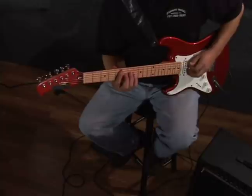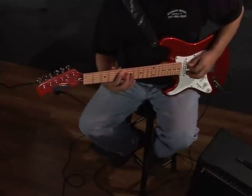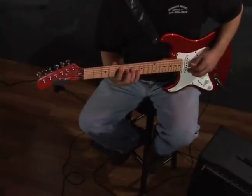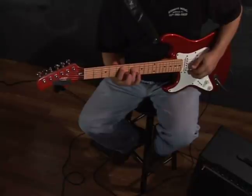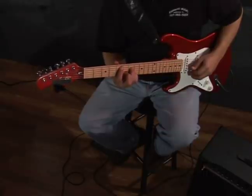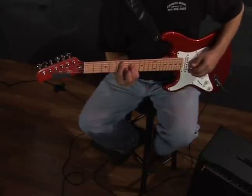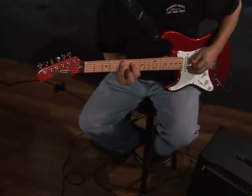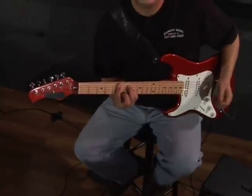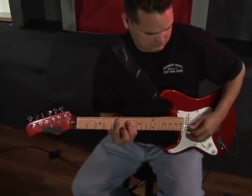When you play down here on the 5th fret of the A string, which is D for the root note, you're playing A on the 7th fret of the D string, and then your pinky will be on the B string on the 7th fret. You're also barring with your first finger, and it'll sound like this — also D major 7.